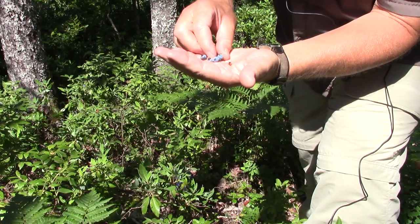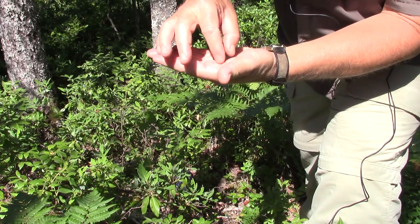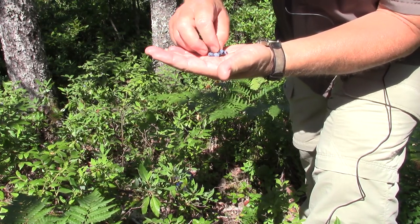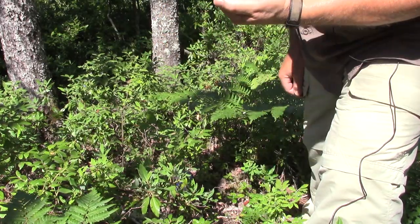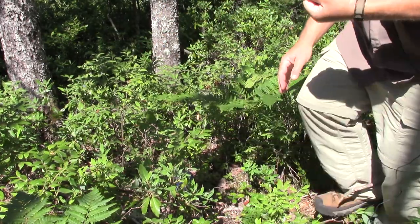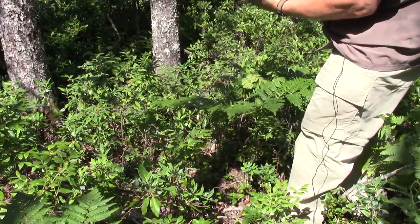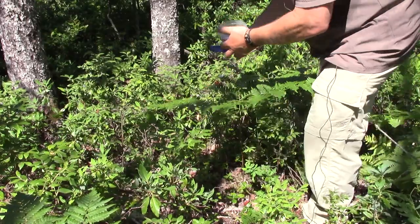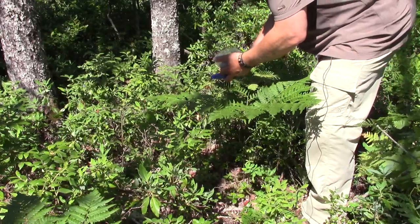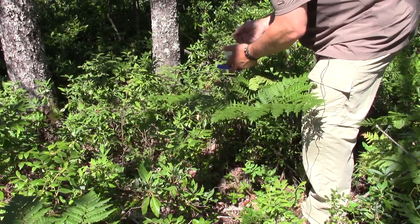I'm just picking out the green ones — don't save the green ones. You can eat the purplish ones, but they're a little bit hard. Ideally, you're going to save the blue ones. I'll work here for a few minutes picking the berries, and then we'll be ready to make the dessert.